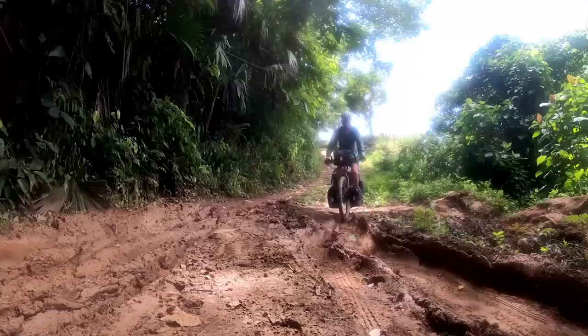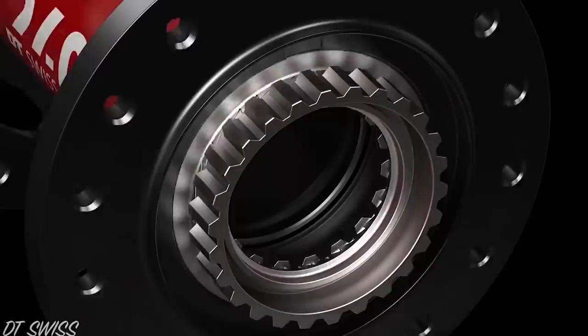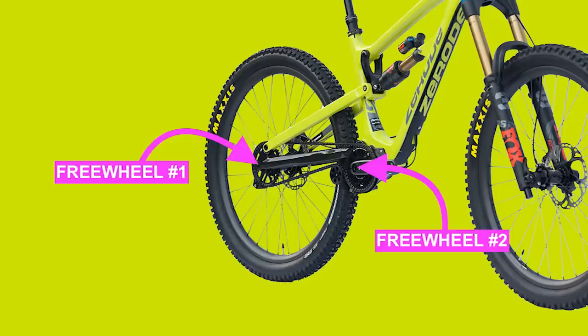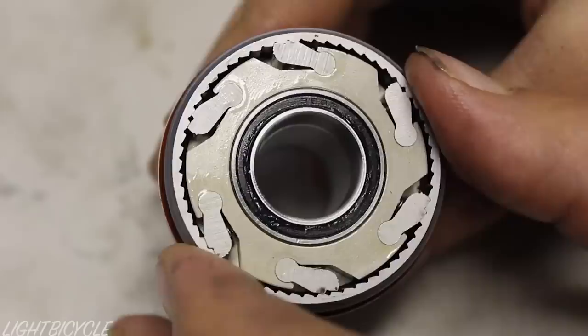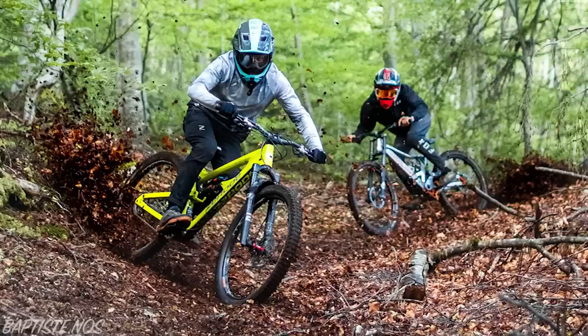Gear pickup determines how quickly your drivetrain engages when you start pedaling. On most bikes, you'll notice a small clunk when you apply power to the pedals at low speeds, which is usually the pawl system in your rear hub engaging. Ideally we want instant engagement, but bike hubs usually offer between 24 and 36 engagement points per wheel revolution. Gearbox bikes have a second freewheel built into the gearbox itself that needs to engage along with the rear hub, slowing the gear pickup time even further. Pinion gearboxes offer between 14 and 22 engagement points depending on the gear selected, so even with a high or instant engagement rear hub, there is still a noticeable delay at low speeds. In comparison, the Effigear Mimic gearbox has 48 engagement points in every gear, which means it'll engage just as quick as most bikes.